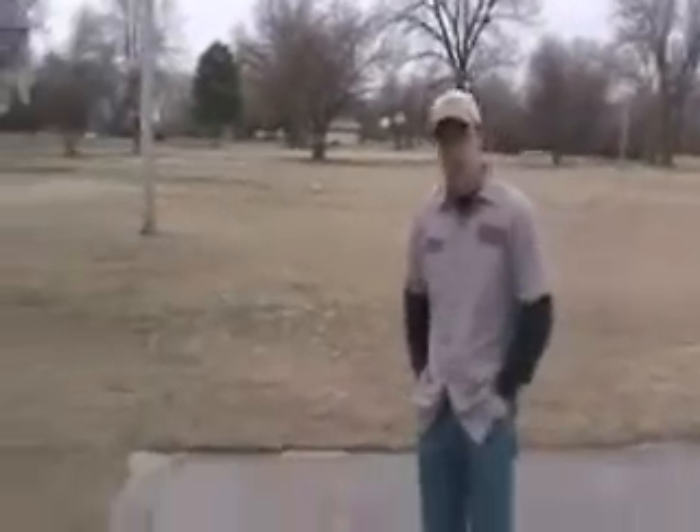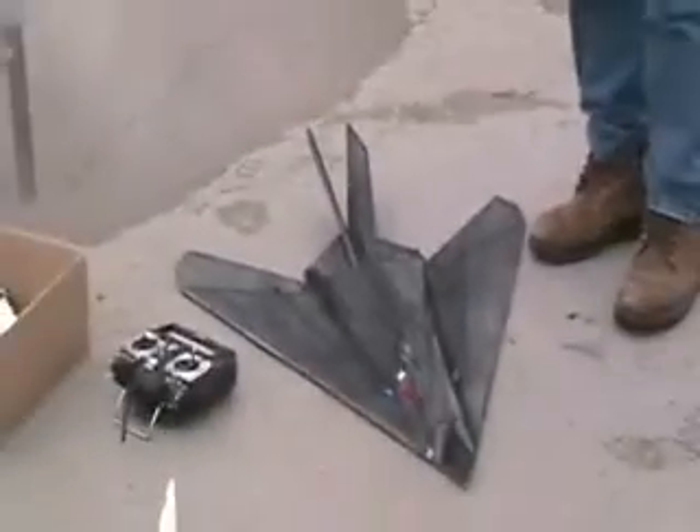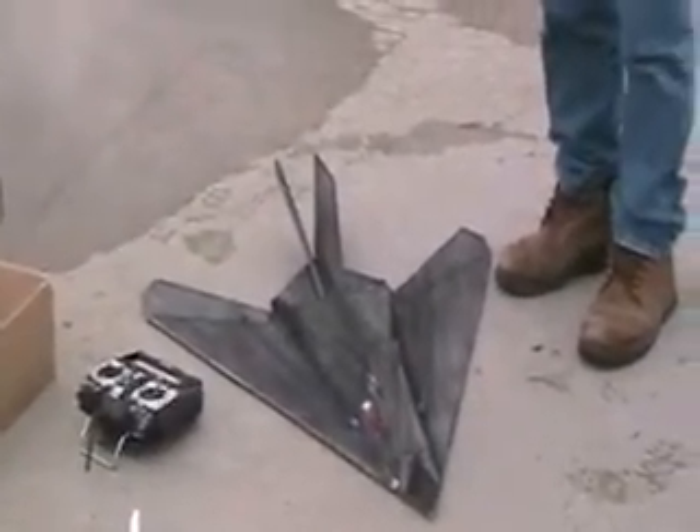Hey, we got the F-117 out, did a little outdoor flying today. Not the best conditions - it's a little cold and overcast, but we'll get it going.